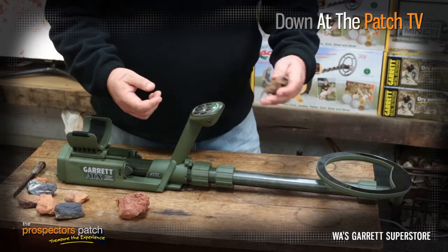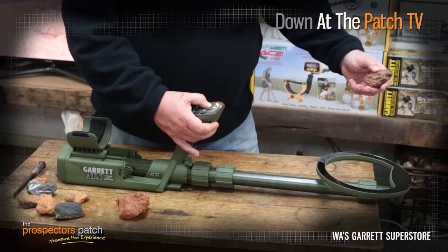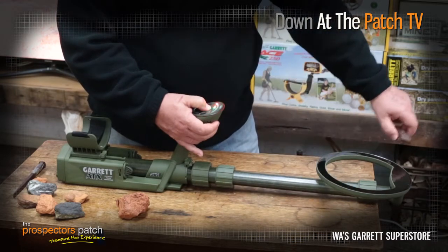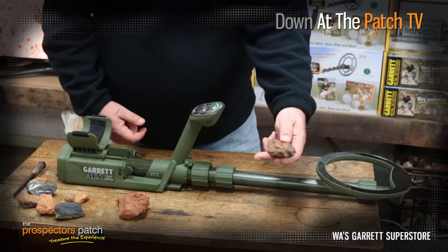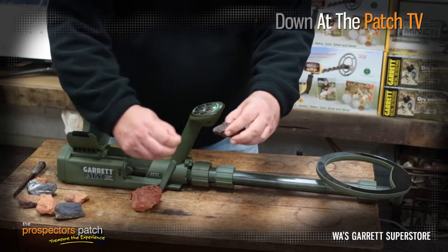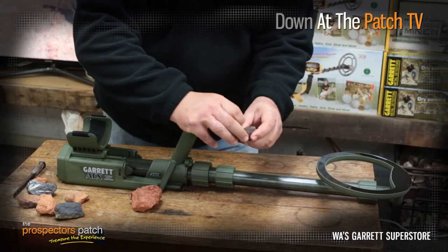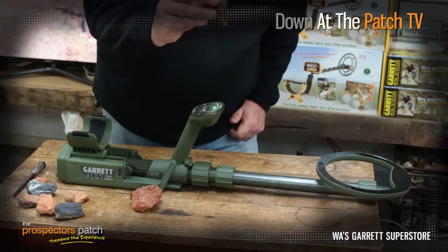This machine does sideways balancing particularly well, and I'll demonstrate that now. We have a pretty serious hot rock giving us a pretty large signal. I'll balance that out sideways. So that hot rock is now gone. With that same small piece of gold — 0.3 of a gram — I'm going to put that on that hot rock. And as you can tell, we're getting quite a nice signal, and even if I put that on top, I'm still getting quite a nice signal with that small piece of gold.